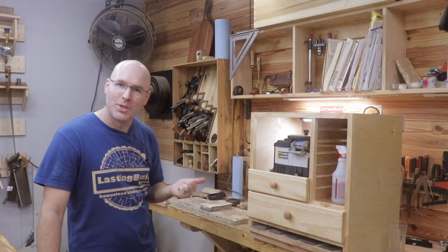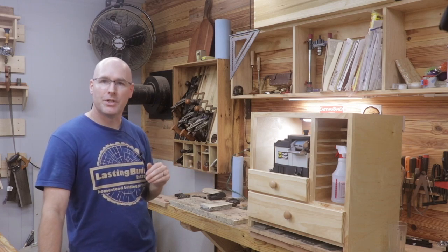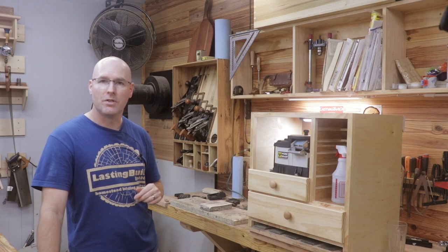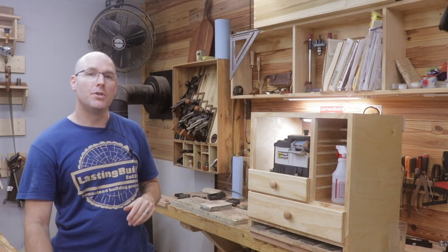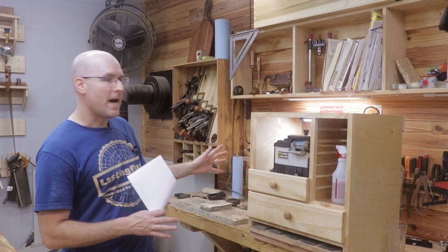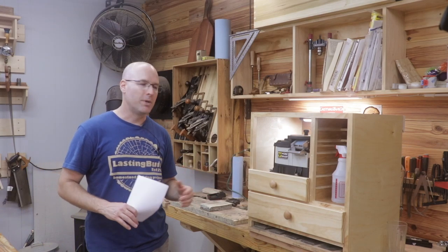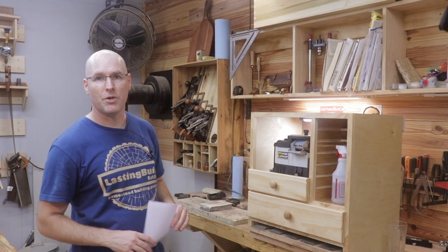Thanks for watching, guys. If you enjoyed this project, I've got a whole playlist on French cleat tool cabinets I'd love for you to check out. Also coming soon — I'm going to show you how my new cabinet and WorkSharp system are going to change my workflow for sharpening chisels and plane irons, so I'll be sure to show that soon on the channel.